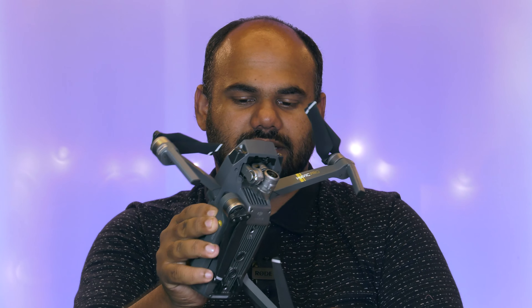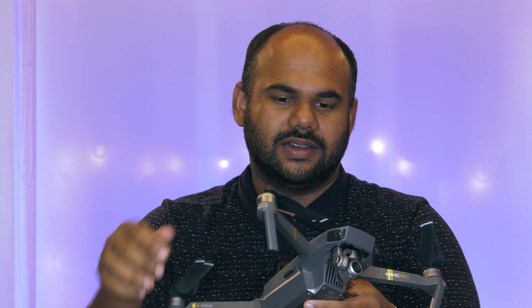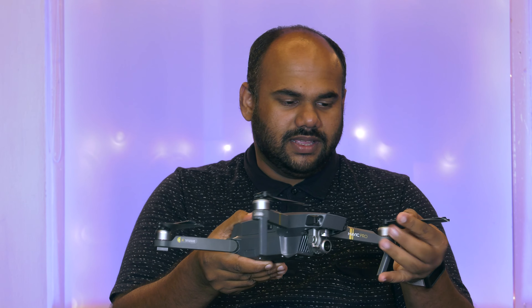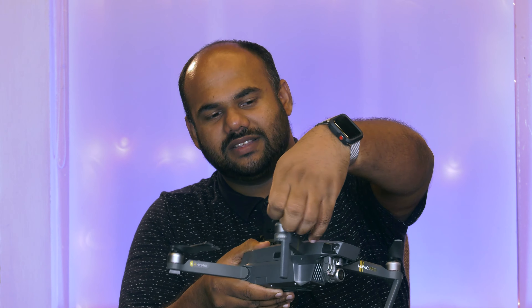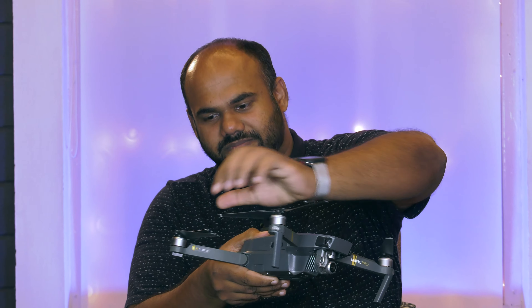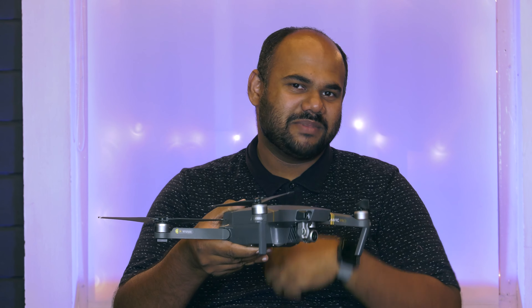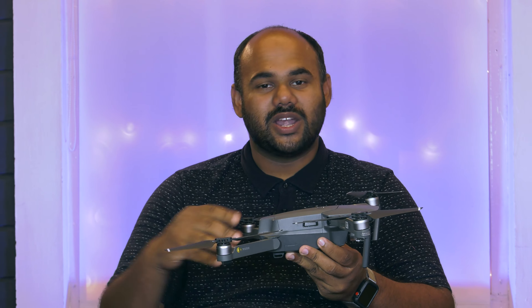Let's open it. There are two cameras on the back and two cameras on the front. We are able to fly with these propellers. This drone is advanced.